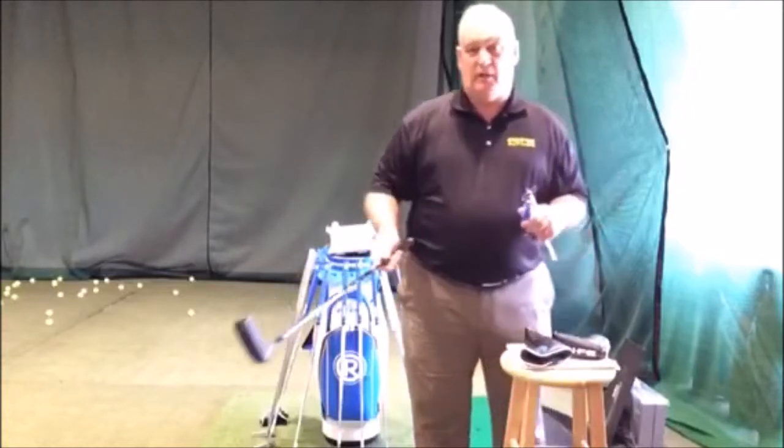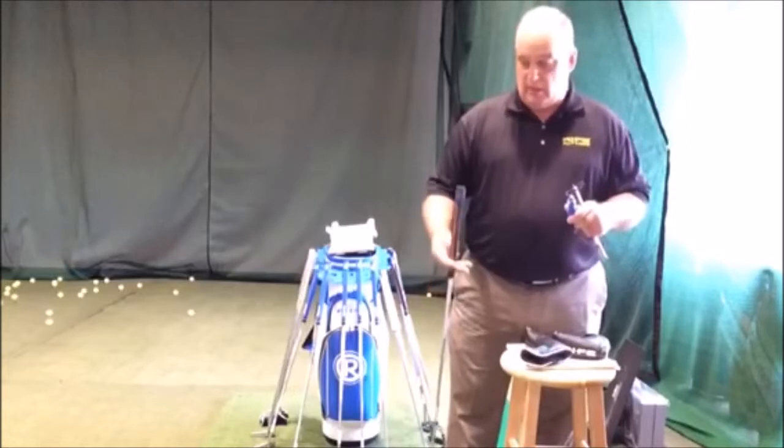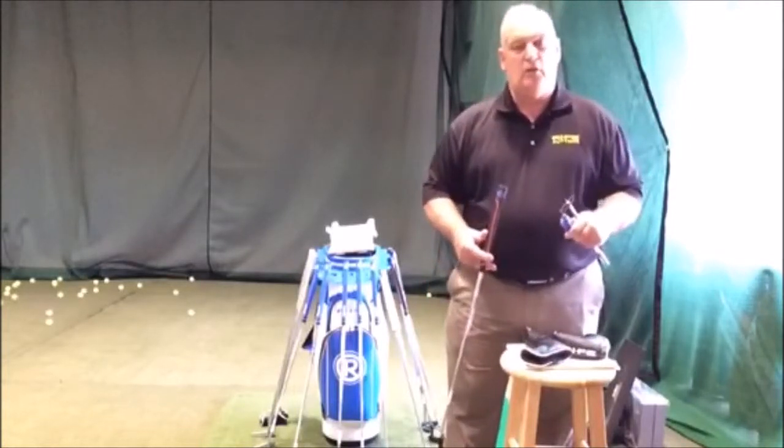If I put a weight in the butt end, it's going to eliminate all the bad vibration and it's going to make it feel very solid regardless of whether I hit it on the heel or the toe.